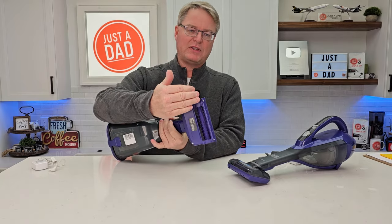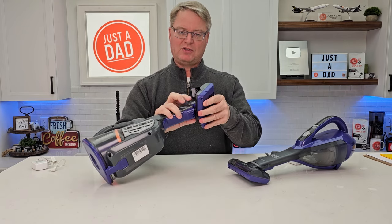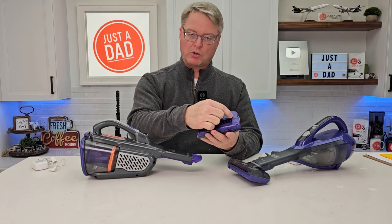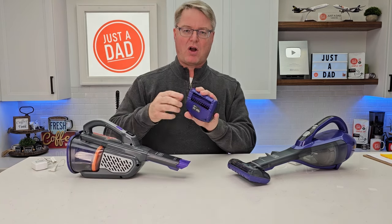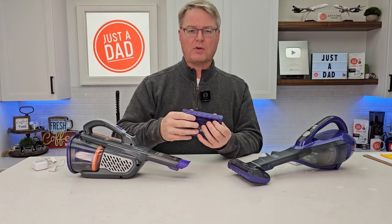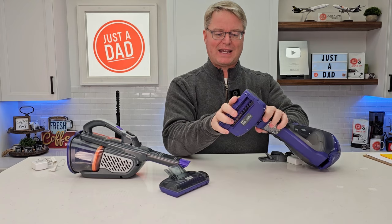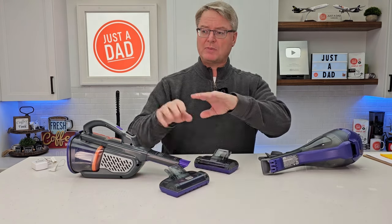They both have a brush that turns and they both come on and off the same way. Pull the tabs apart rather than pinching them to remove the head — there's electricity that comes from the machine down to it and a motor in there that turns the brush. That's very important for grabbing pet hair off carpet, a cloth couch, or a pet bed. It's kind of like rubber but it grabs the hair and sucks it up, and this one has the exact same one that will rotate and grab that hair.